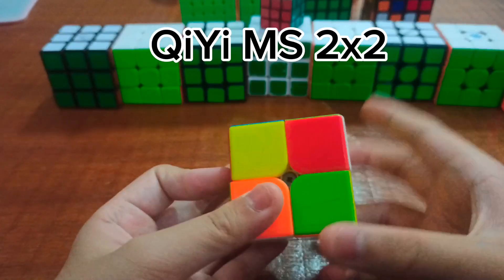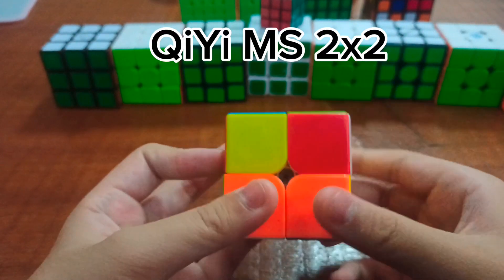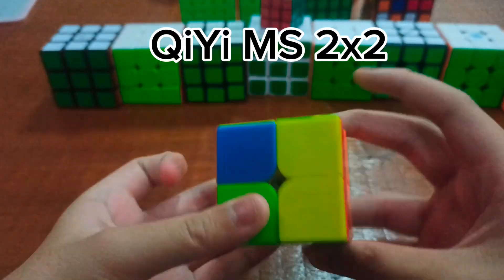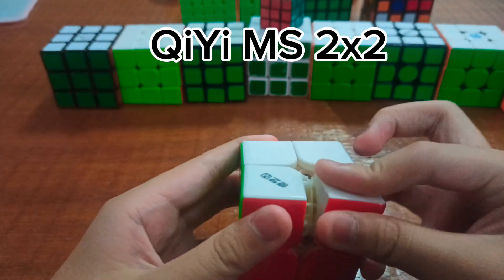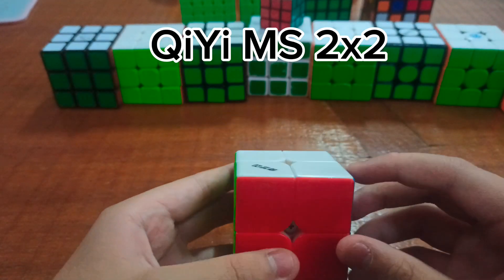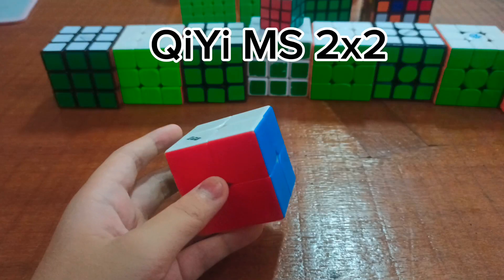I use a cheap cube, and it's pretty much enough just to perform well. However, one time my friend just pulled off a corner piece and it broke, so I had to glue it.